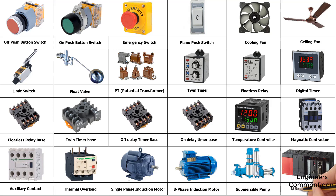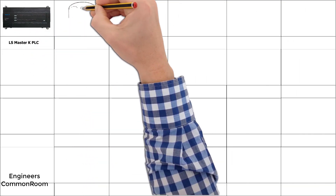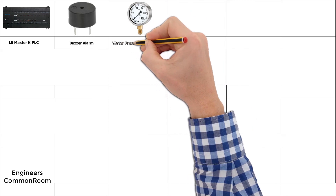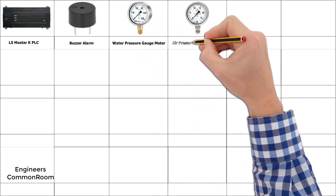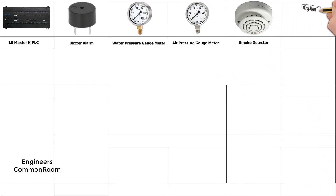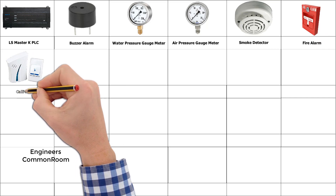Mitsubishi PLC. Buzzer alarm, water pressure gauge meter, air pressure gauge meter, smoke detector. Fire alarm. Warning bell.